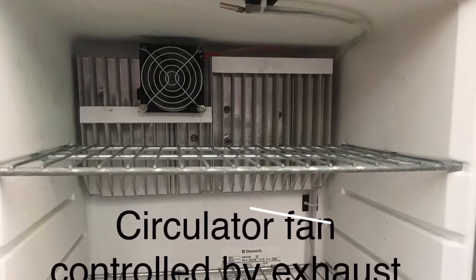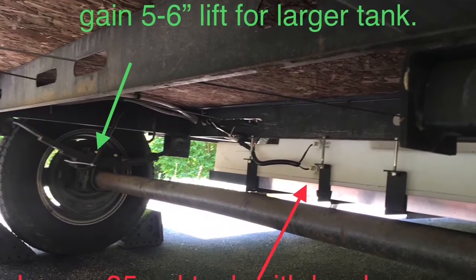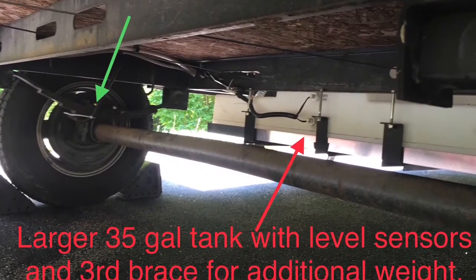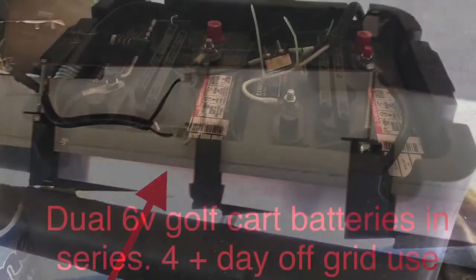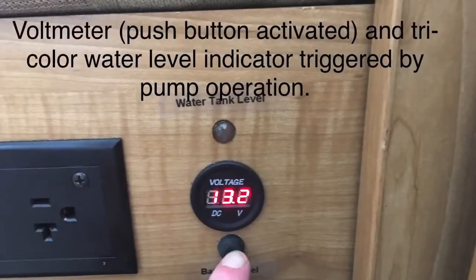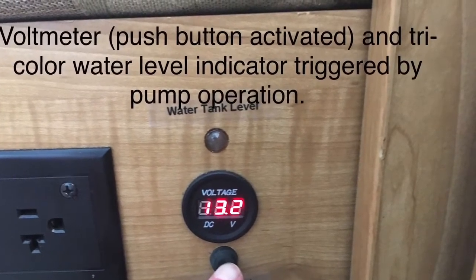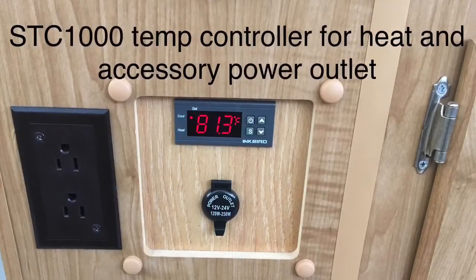I did an axle flip to gain lift because I put in a larger water tank that hung down lower. I added sensors on the tank to detect how much water I had without looking underneath with a flashlight. I went with two six-volt batteries in series to get the 12 volts needed, and there's a voltage meter inside that I can push a button to activate, which also indicates the water level triggered by the pump.